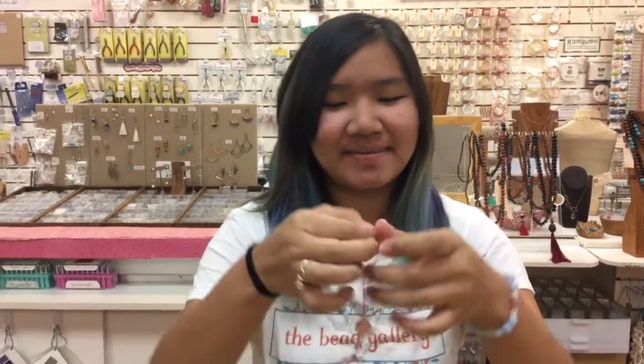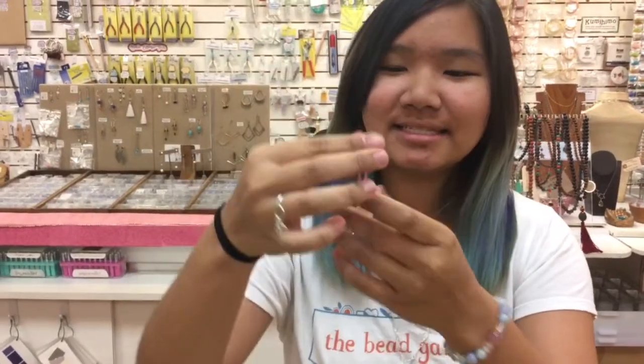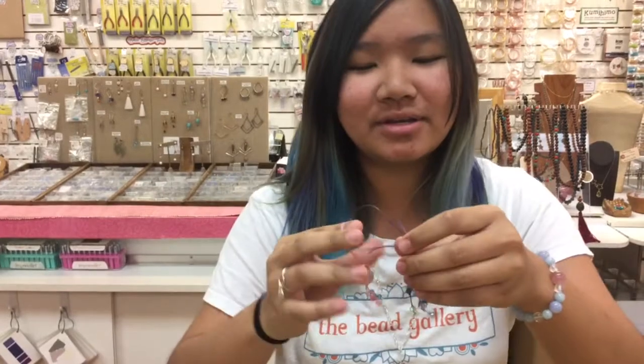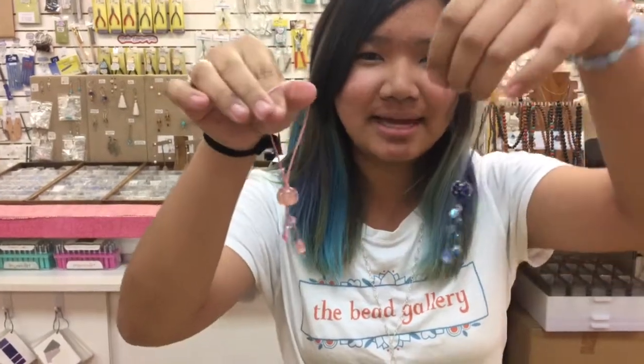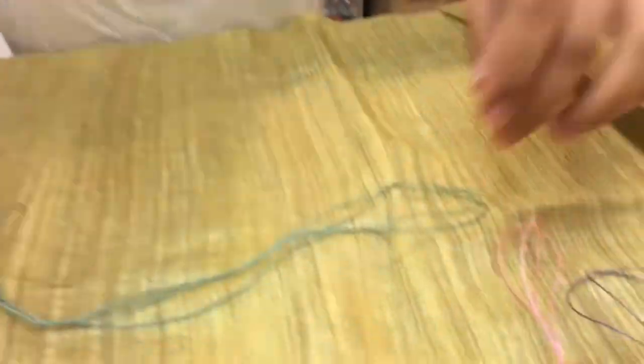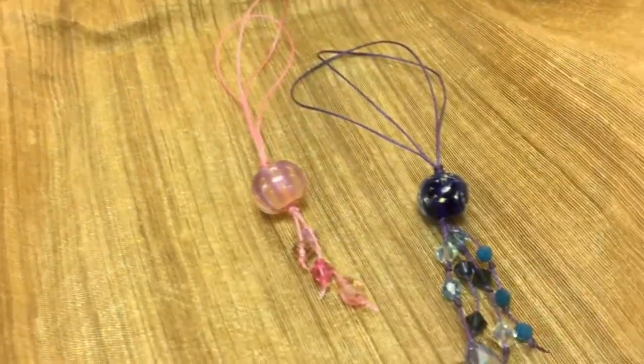Hi, I'm Ellie at The Bead Gallery and today I'm going to be showing you how to make this beaded talisman. This is perfect for a gift for anyone, boy or girl. You can use gemstones, crystals, handmade glass beads, and it's super fun and easy to make. It takes less than five minutes.